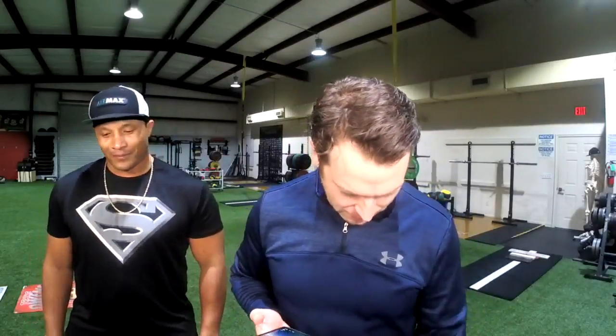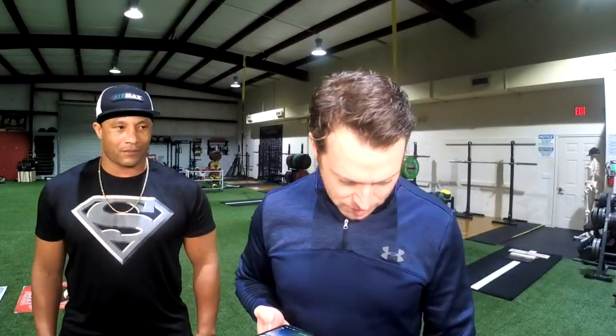Hey Brent, just finished my power cleans and bullpen — can't thank you enough for all the help and knowledge about velocity. Hey man, we really appreciate it, Jacob. It means a lot to us. We're going through a lot of legal battles over what we try to do, so I really appreciate the encouragement. It helps keep us going.